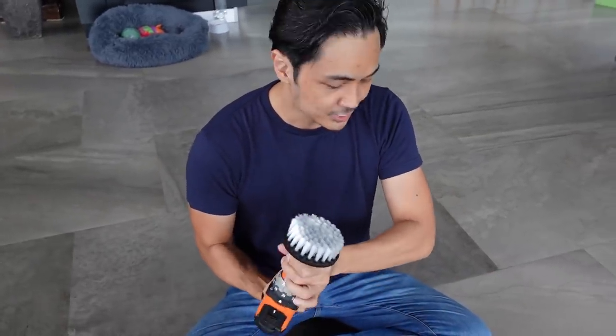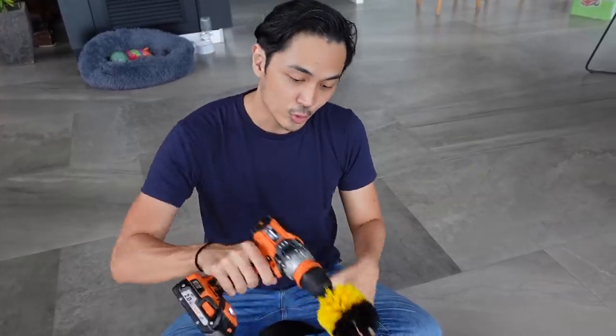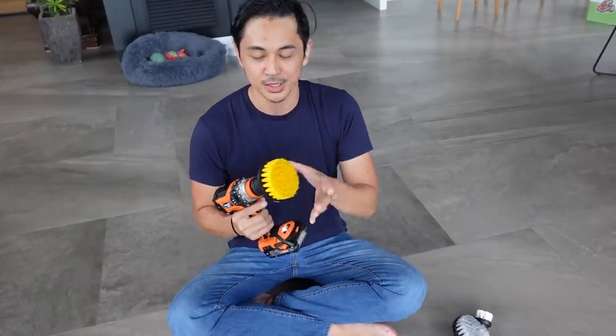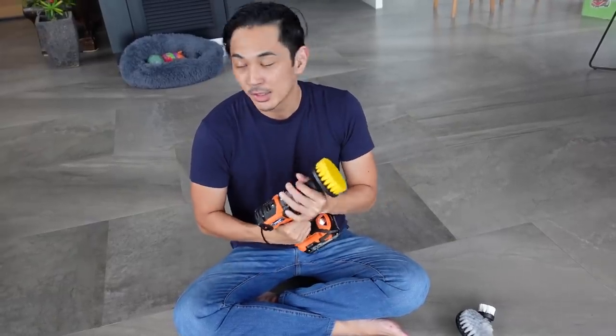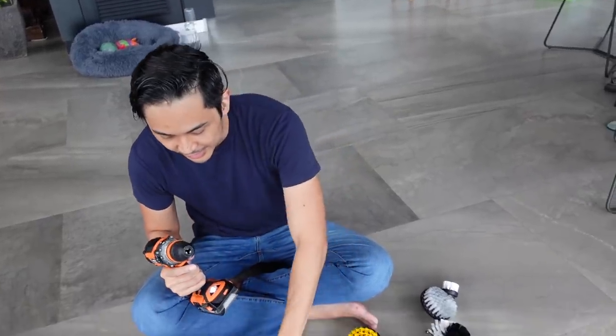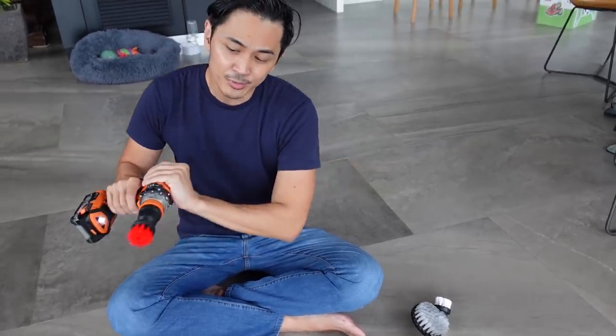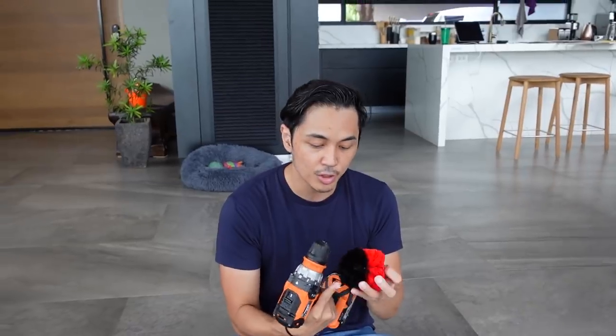The white brush is for leather sofas, glass, anything that might get scratched, and also great for cleaning water bottles. The blue or medium one is for ceramics like tiles, toilets, and kitchen counters — just make sure to buy a separate set for your toilet vs. kitchen. You can also use it to clean grout. The harder brush is for bricks and walls when cleaning algae.